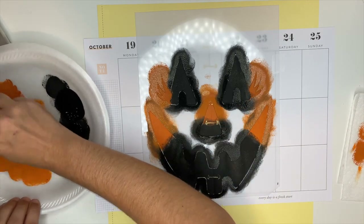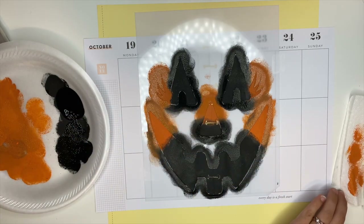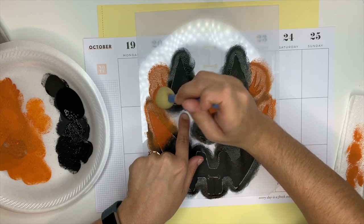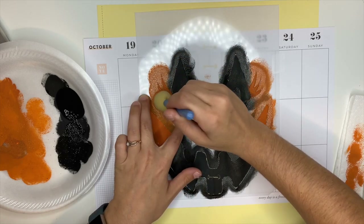Now I'm going to go in with the orange and start blending the orange and the black together because I don't want any harsh lines. Again, using the same method — we're going to dip it in the paint, dab off the excess, stamp your stencil. That needs to become like a quote on a t-shirt or something.